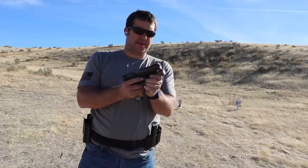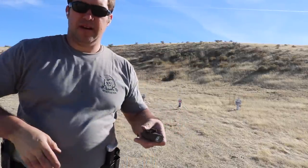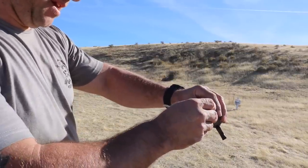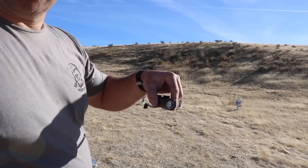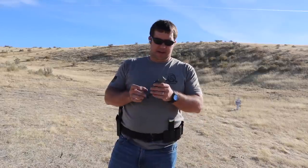Alright, so here we are a hundred rounds later. Our light is super dirty and screwed up — and peel the lens — voila, good as new. The sacrificial lens covers absolutely do work as advertised. We got it plenty hot, didn't have any problems with it sticking on there. So if you train all the time with a flashlight on your duty gun, this is going to be a great little investment for you.